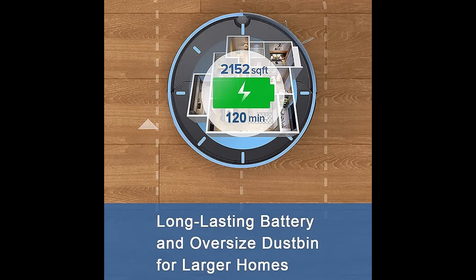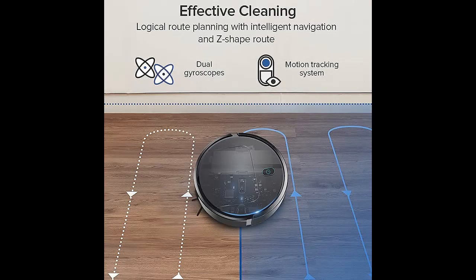It is a low noise cleaning robot — the noise is as low as 55 dB when cleaning. Intelligent anti-collision and U-turn technology allow you to enjoy a quiet life.